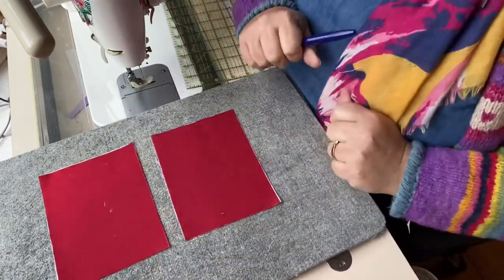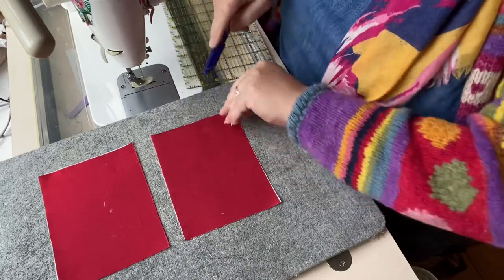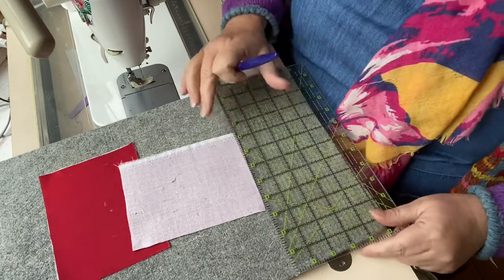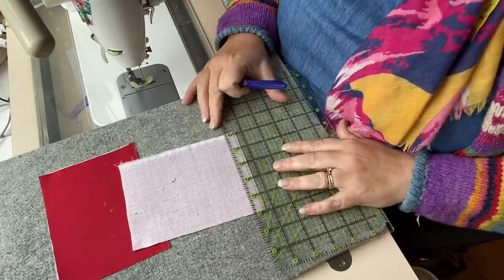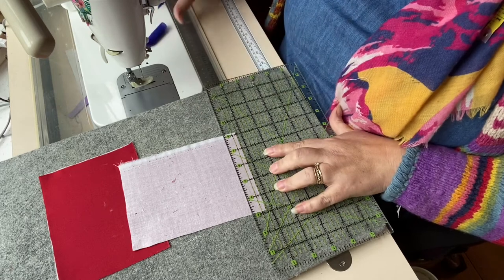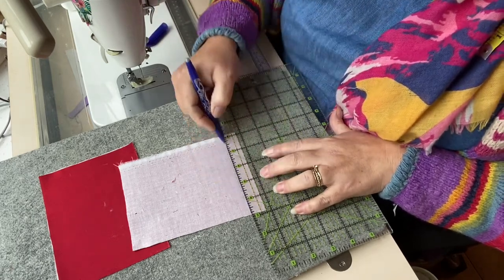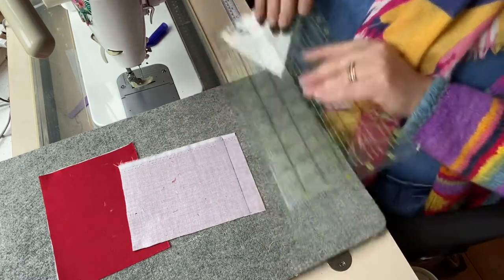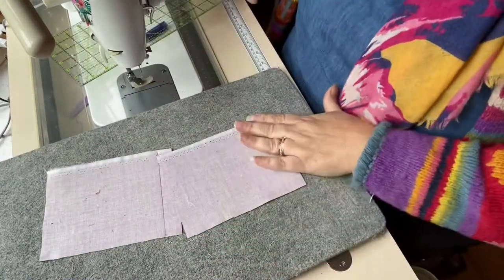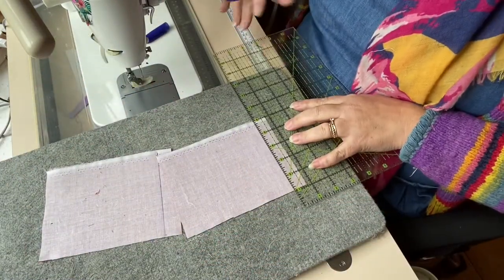So I have my two slip pocket panels, and you can see they're rectangles — they're longer on the top than they are on the height. So I'm turning over my panel, my first panel, and on the wrong side I'm going to make a mark that is three quarters of an inch away from one of those short edges. I'm going to do exactly the same on the other panel. So three quarters of an inch.